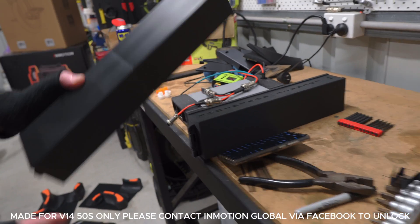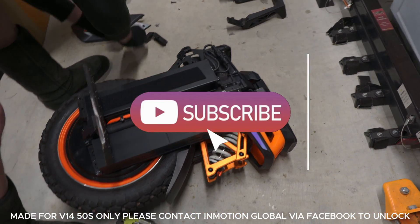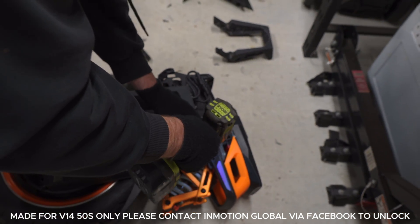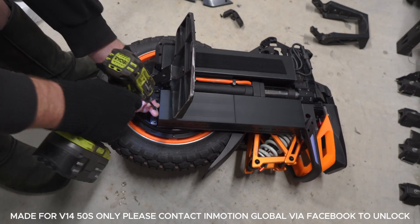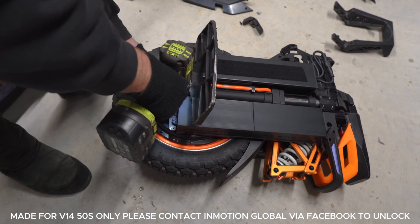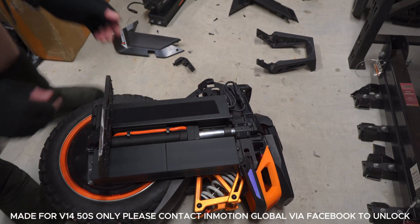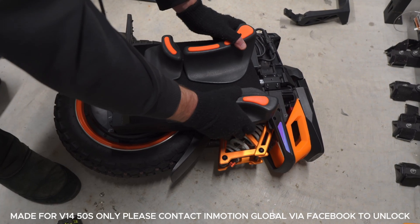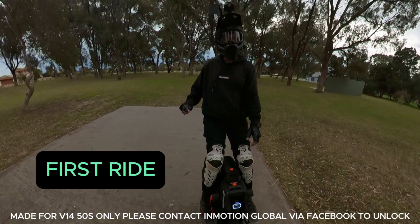Let's install one of the batteries - going with this one. Get our four screws - make sure you've got the right screws. Don't go too hard on the plastic because it is plastic, not metal. We can put our velcro on there, and our pads back on. And we're good to ride again - look at that. Version feels very good.